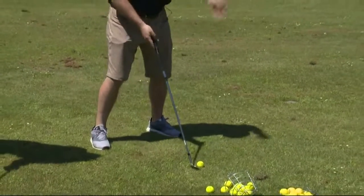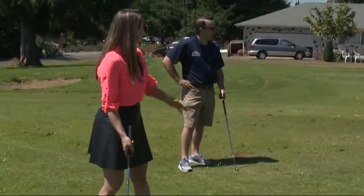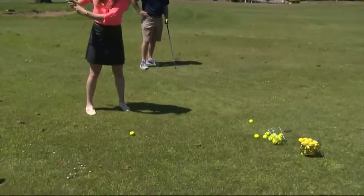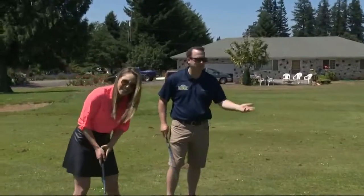Remember, we're only trying to hit it a little way, so just take it back slow and slowly through the ball. The idea is that it's going up, correct? Yeah, the club will do the work for you. Eyes on the ball. That is a chip! You were nervous — that was fantastic!